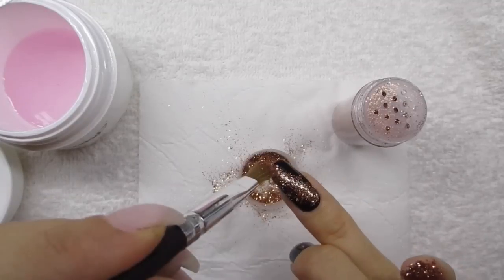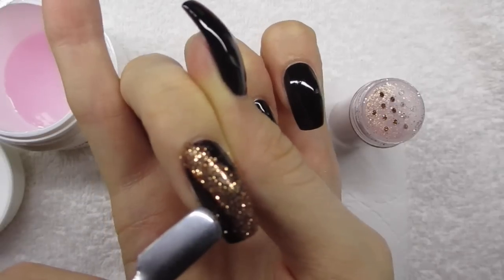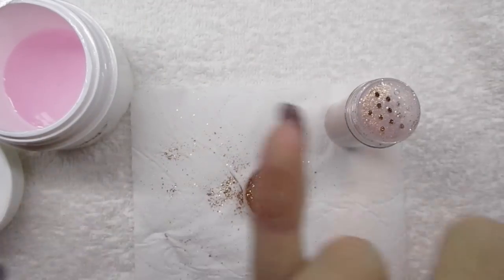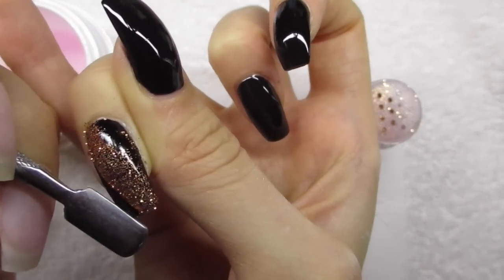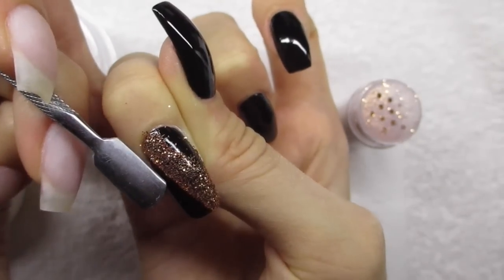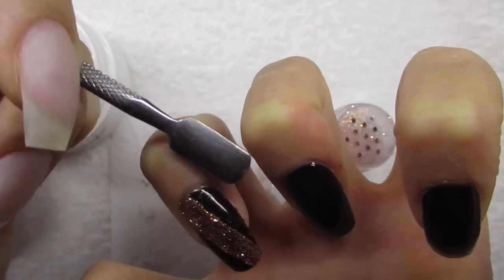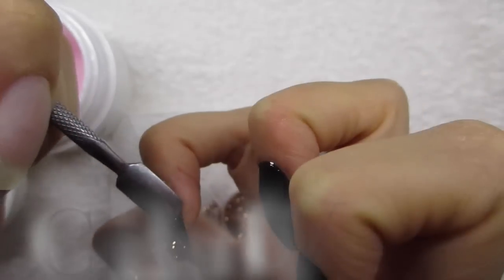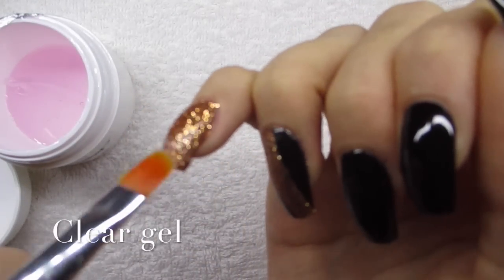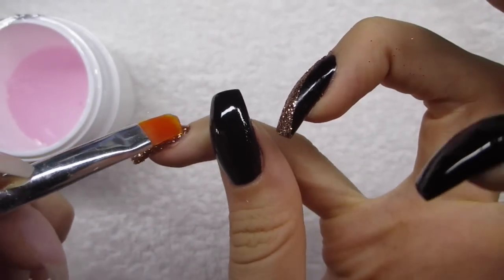I perfect the glitter placement with a cuticle pusher — I know it looks funny, but if you watch my YouTube videos you know I do this and it works really well. Using a brush alone just spreads glitter everywhere, so this is really the best solution. Then I cure that for two minutes in the UV lamp and seal everything with a thin layer of clear gel. I apply two layers of clear gel on the pinky because that nail is complete, but for the ring finger I'll also be adding stripes.